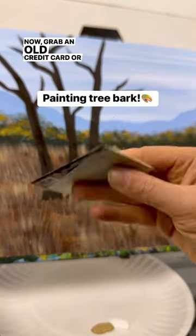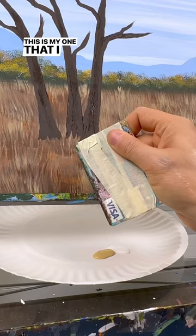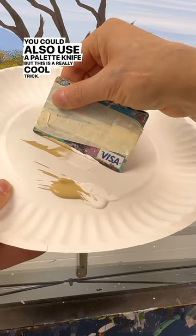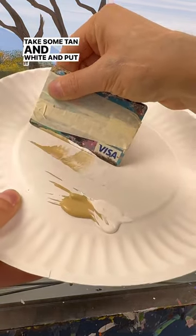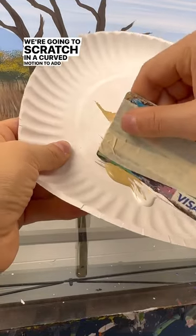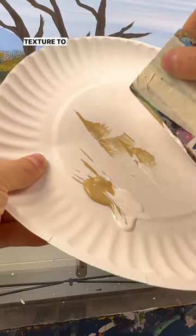Grab an old credit card or a piece of plastic — this is one I use a lot. You could also use a palette knife, but this is a really cool trick. Take some tan and white and put it on the side. We're going to scratch in a curved motion to add highlights or bark texture to our trees.